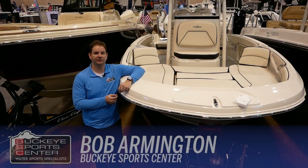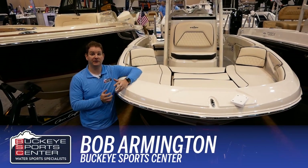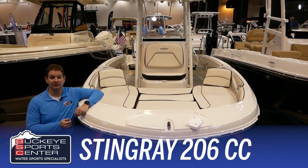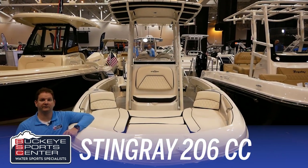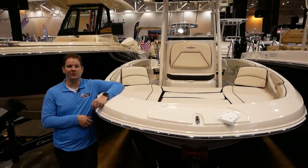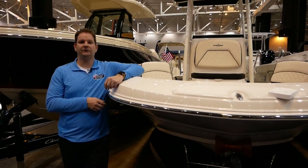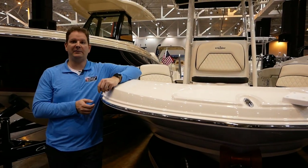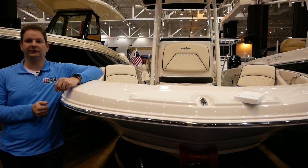Hi everybody, this is Bob from Buckeye Sports Center. Today I'm really excited to talk to you guys about the Stingray 206CC. This is a center console Stingray that is really great for inland lake use, bay use, maybe even a calmer day on Lake Erie, but really gives you a cool center console boat with a lot of premium features at a really good economic value price.